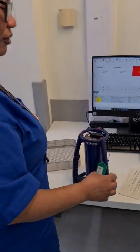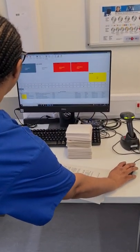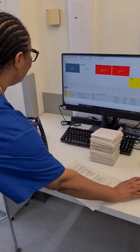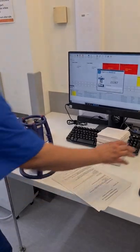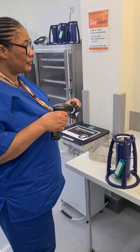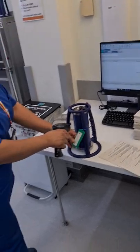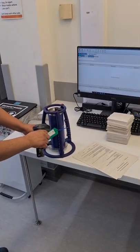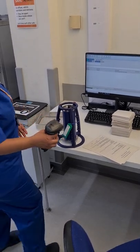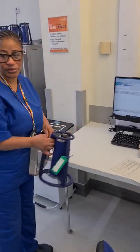Before I put it into the autoclave, I'm going to open the autoclave. I will open it and scan the ETS into the autoclave by scanning my badge as a technician, then scanning the Bowie-Dick ETS machine into the system. Once this is done, I will proceed to the autoclave.